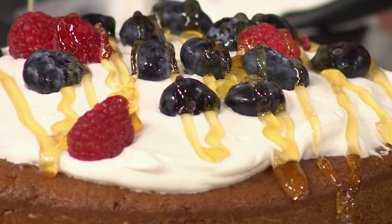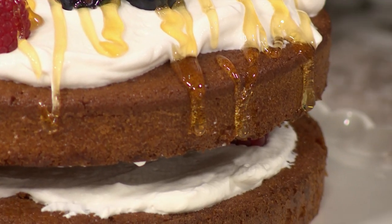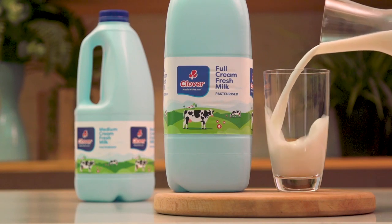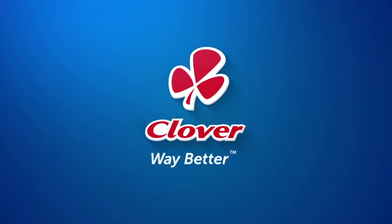If you want to get yourself baking and enjoy this deliciousness, go to afternoonexpress.co.za. Nothing beats the long-lasting freshness and quality taste of Clover Fresh Milk, made with love by Clover.